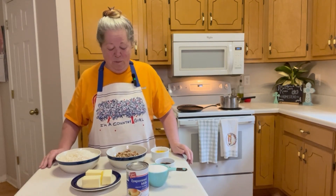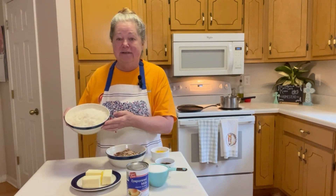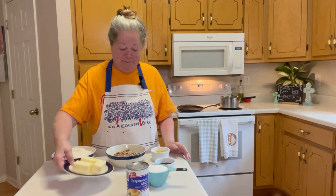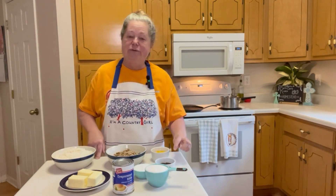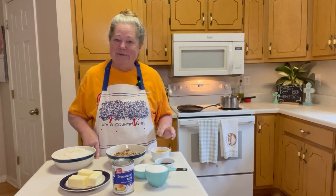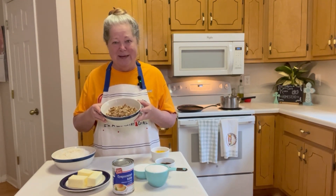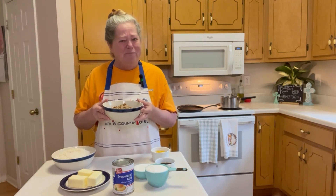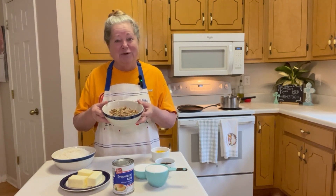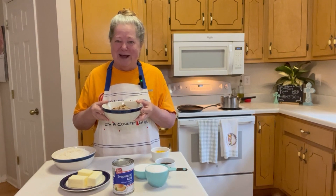While the cake is baking we're going to make the pecan coconut icing. What we need is one and a half cups of chopped pecans, seven ounces of shredded coconut, three quarter cup of butter, one and a half cups of sugar, one 12-ounce can of evaporated milk, two teaspoons of vanilla, and four egg yolks. I like to toast the pecans just a little bit before — it brings out the nutty flavor so much more. We're going to do that in a dry pan for a few minutes to bring out all the oils.